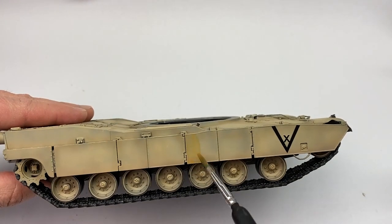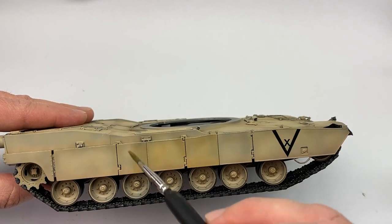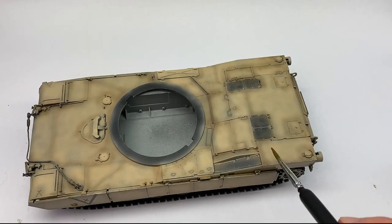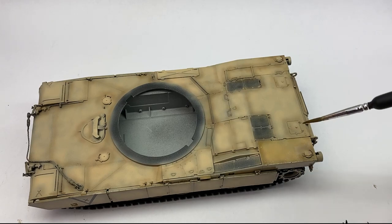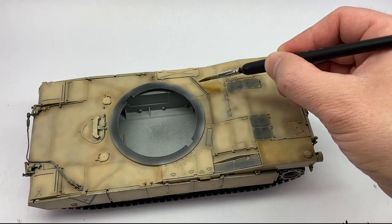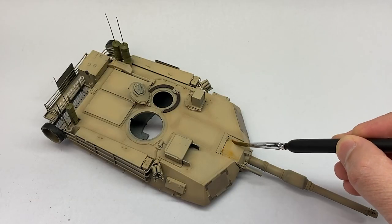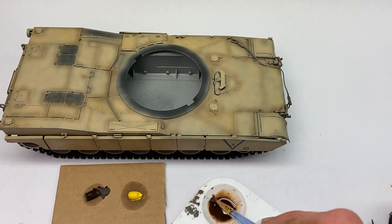All right, on to the weathering. I wanted to create a little bit more of a deeper, richer look in the paint, so I went over everything with a filter specially designed for desert camouflage. I picked out some panels on the top — not all panels — but I did do all of the side skirts, and I think this adds a little bit of variety to each individual panel. I did even less on the turret because I didn't want that to be so orange.